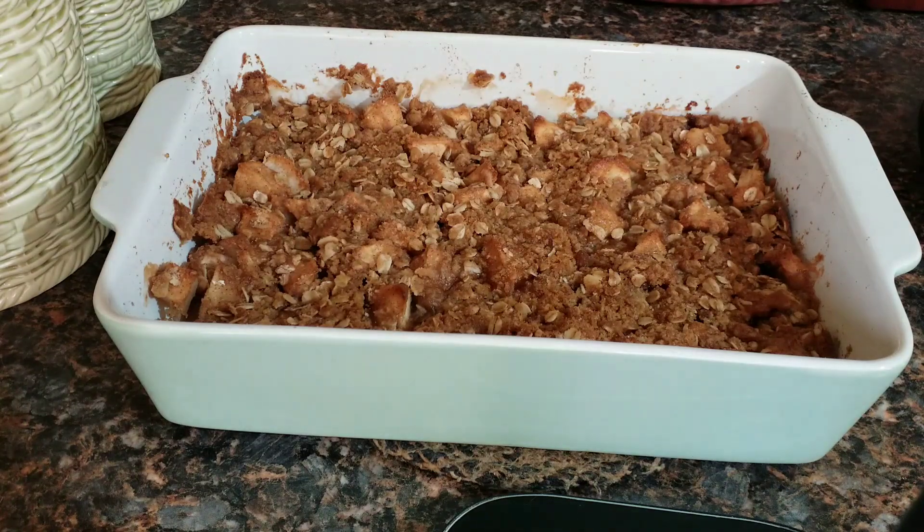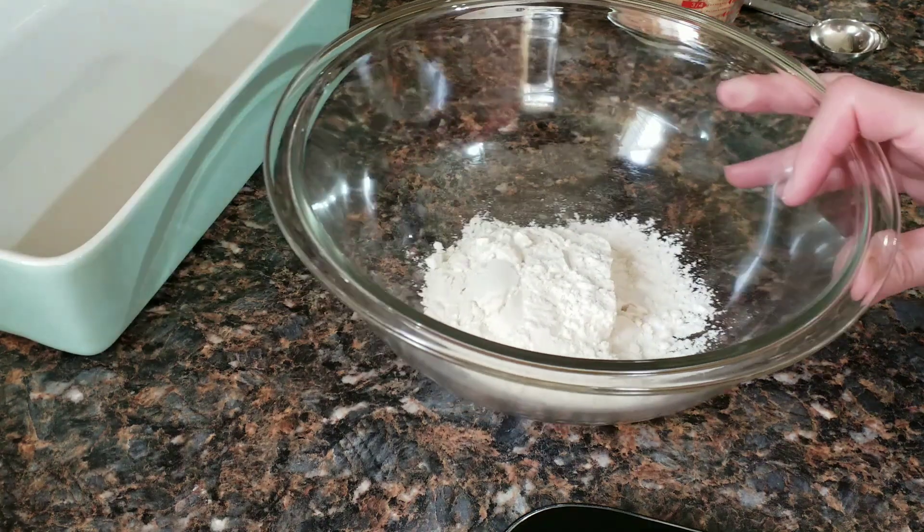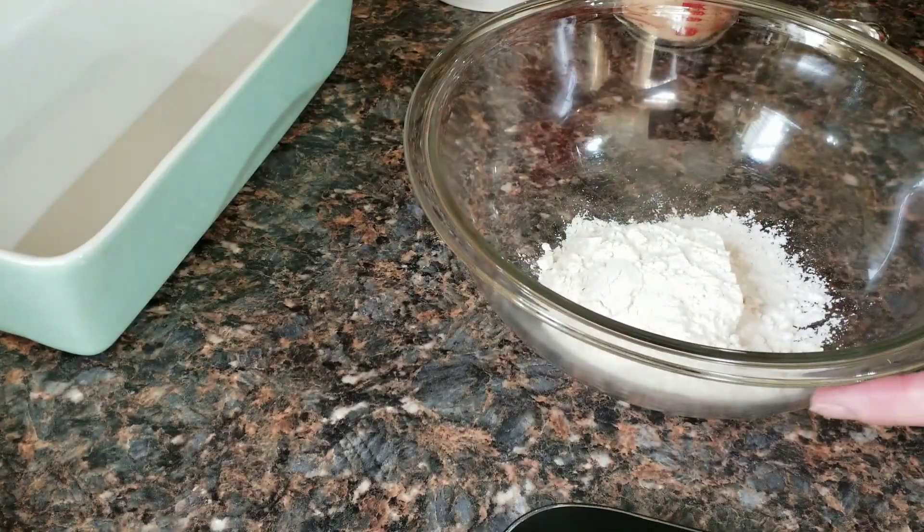Hi guys, today I'm going to share with you my recipe for apple crisp. I hope you enjoy the following video. Thank you for watching. Okay, so let's get started. I have here a half a cup of flour.